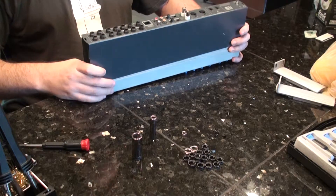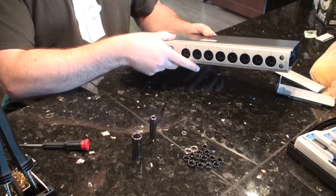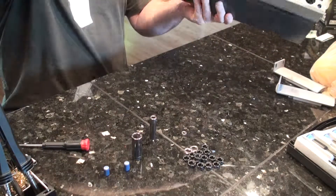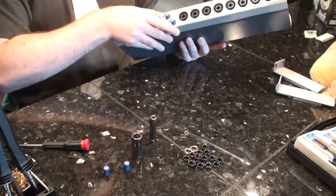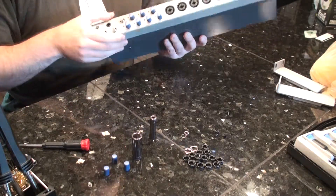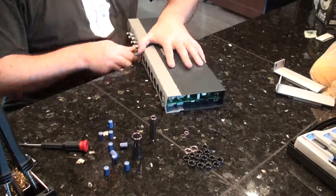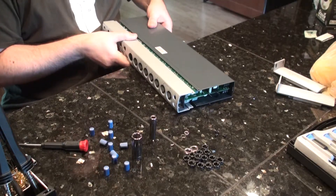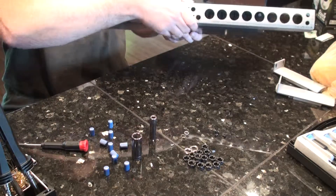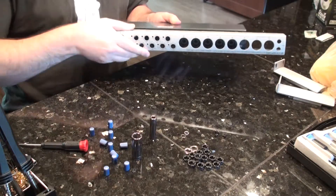Now what you want to do is pull off these knobs, because it won't come off without those being removed. And then just slide it — once they clear those knobs there, you just slide it off.